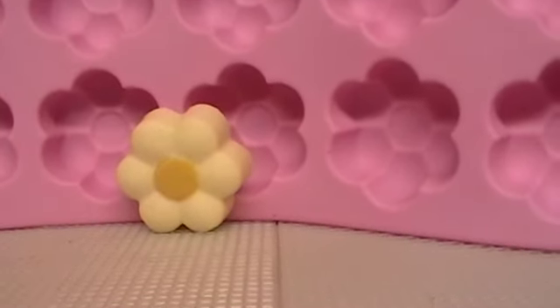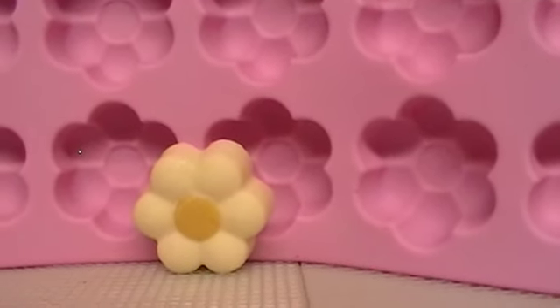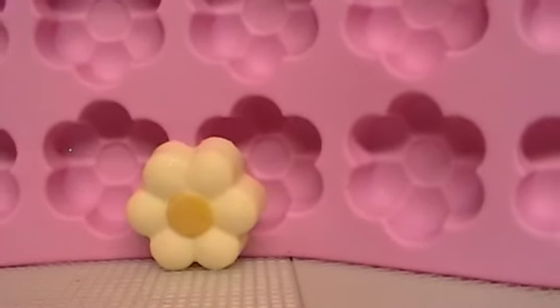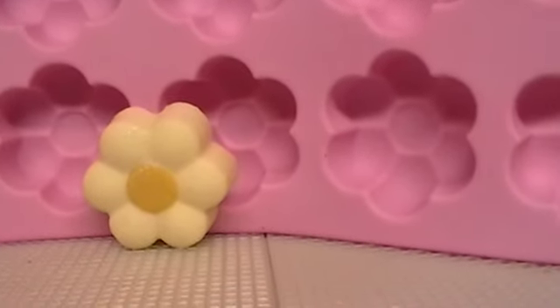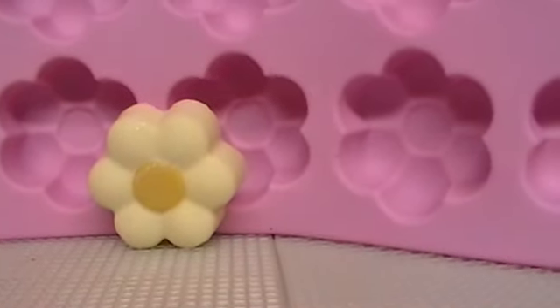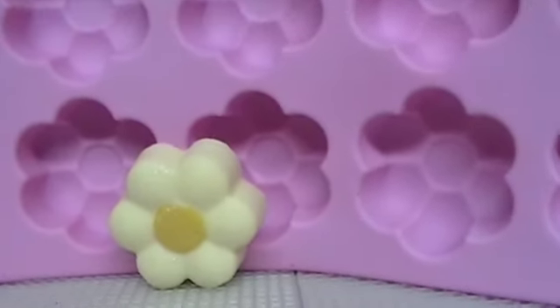Hi guys, just doing my video recording for week two of Amy's Soap Challenge from Great Cake Soap Works. And this isn't it right here. I just have a little story to tell about soap molds and then I'll show you my screw up.